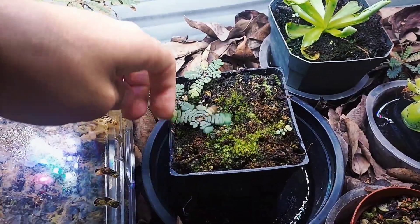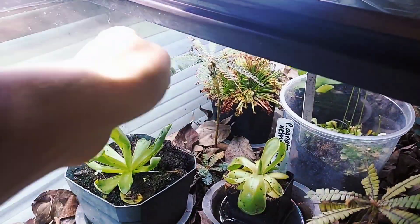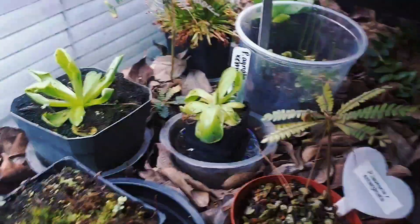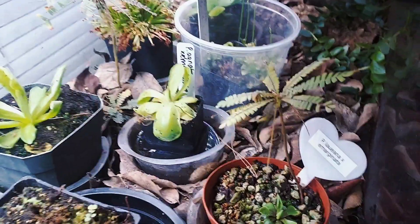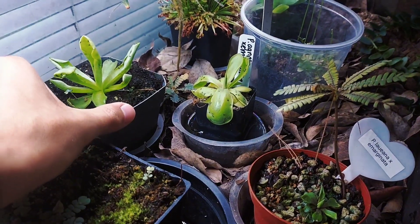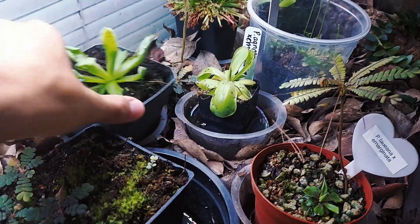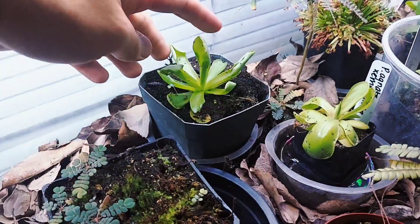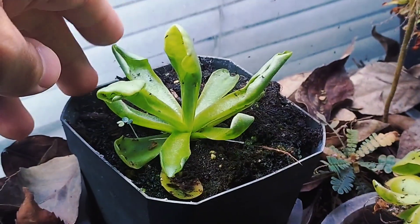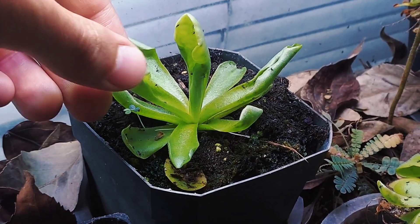Over here we have some Biophytum sensitivum. The adults are in the back — this little palm tree looking guy, there's another one here. They're nice little terrarium plants, but the main thing in here are these pinguiculas, these big old carnivorous butterworts. This is gigantea, I believe — this is a recent cutting from the parent plant. It's already caught a bunch of gnats, and I noticed the leaves kind of fold over when it does.